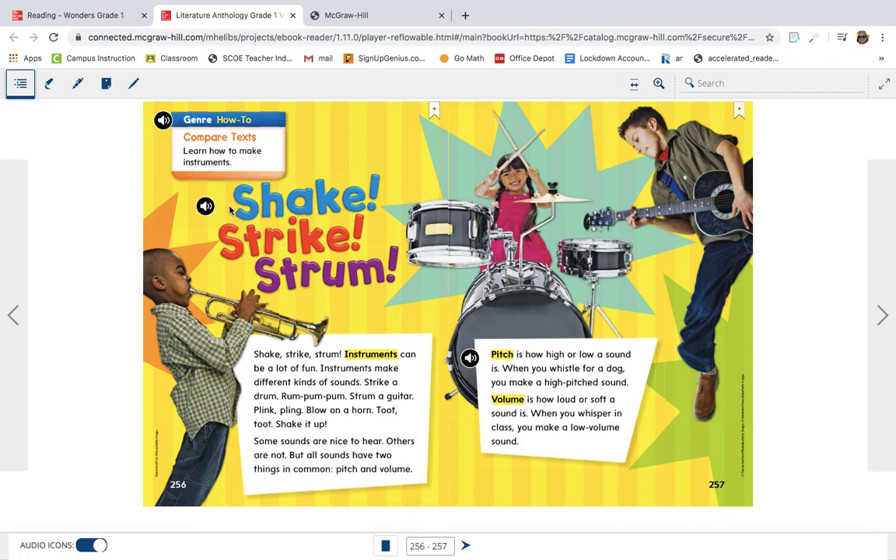The title of the story is Shake, Strike, Strum. Instruments can be a lot of fun. Instruments make different kinds of sounds. Strike a drum, rum-bum-bum.